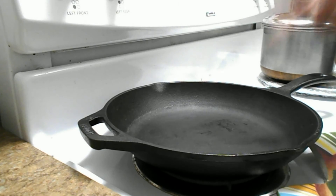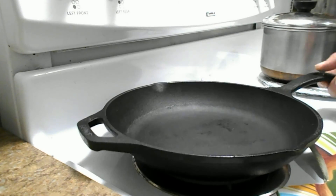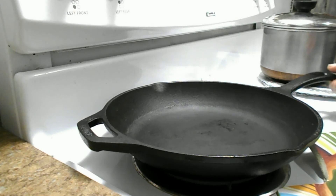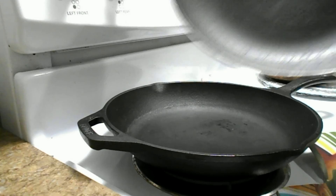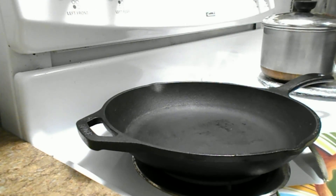It's made by Lodge, made right here in the good old U.S. of A. It's cast iron, and it comes in a lot of different sizes, from four inches all the way up to twelve and a half inches. They range in price, but I don't think the biggest one is any more than 35 bucks. It's a good deal. Compared to one of these non-stick pans, you're getting your money's worth just as soon as you get it seasoned up.